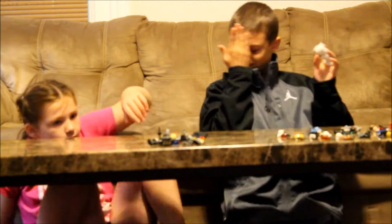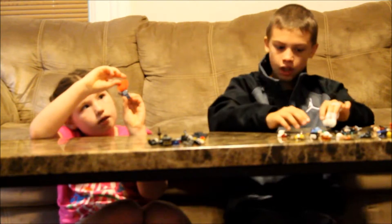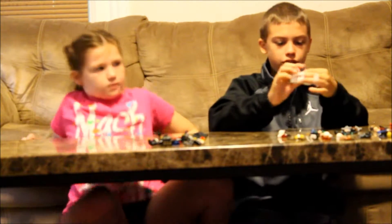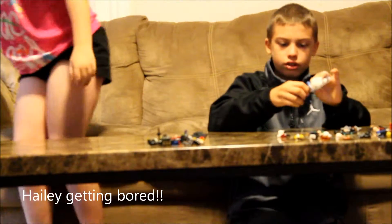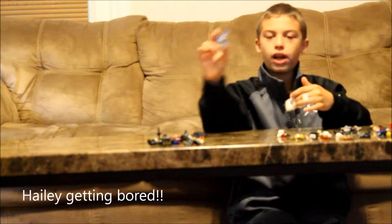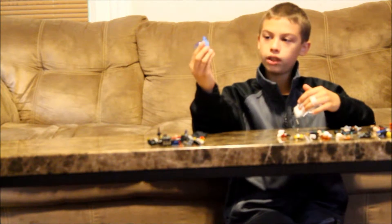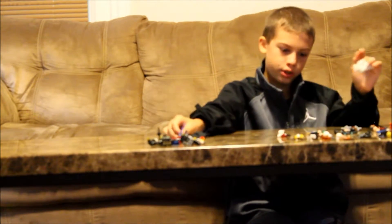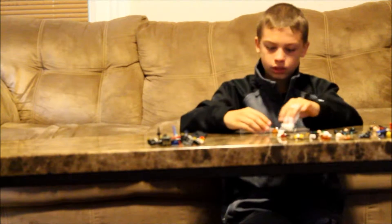Next we have Electro. Electro is a really cool character — he has see-through arms, a see-through head, and a little electric thunderbolt accessory. Here's the front of Electro and the back. You don't really have that much detail in the back, but the front has a lot of detail.